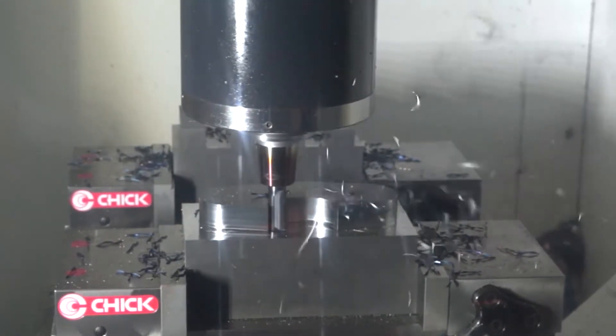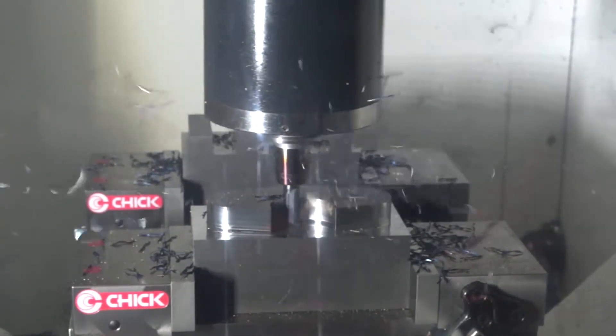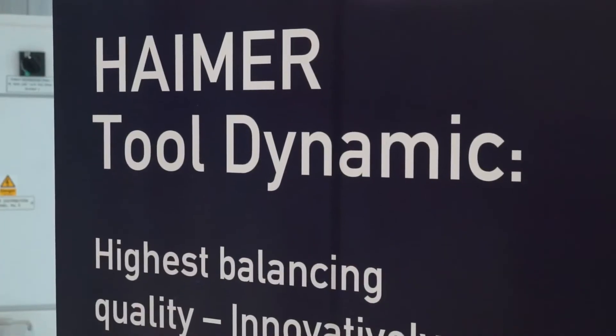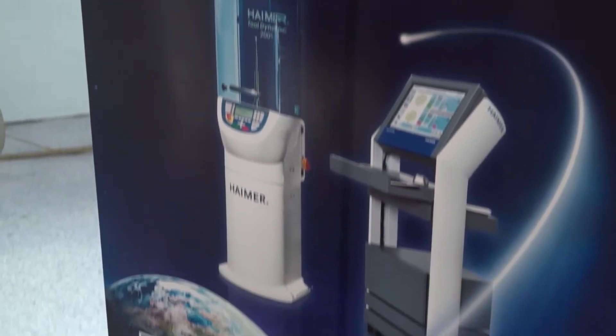Pretty much every single rotor, a tool holder — whatever body which is actually rotating — you can balance it and make sure that it's going to be used safely in an operation. So everything you want to balance, we're the balancing experts. Bring it over to us and we can really help.